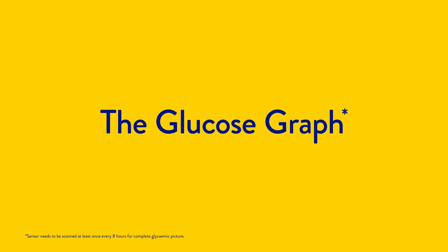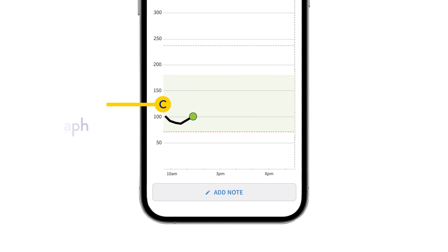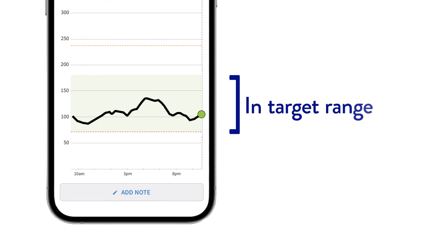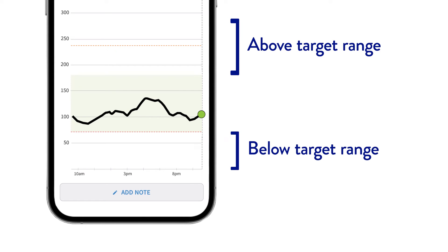Eight hours later, you'll see your first complete glucose graph. It plots your readings and shows you the last eight hours of your readings. It also tells you how much time you were in or out of your target range, helping you understand where your glucose levels have been.